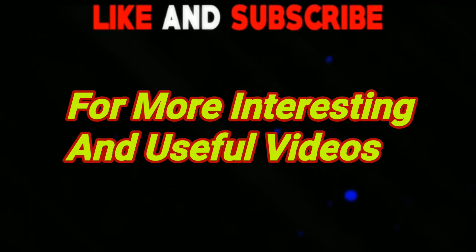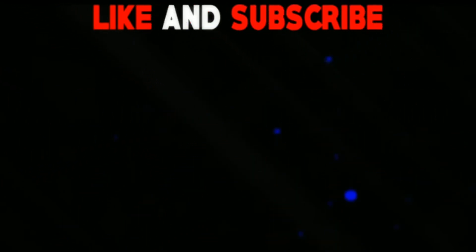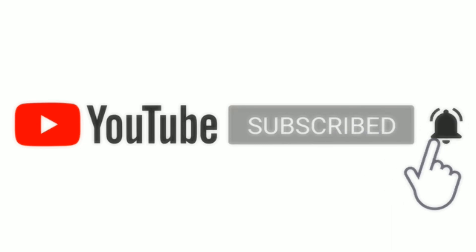Please like, share and comment. Please like and subscribe to my channel. Keep watching my channel. Thank you for watching.